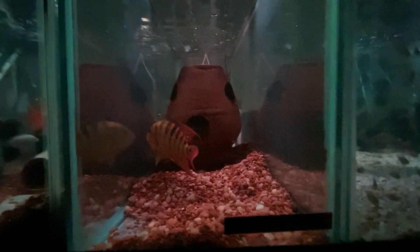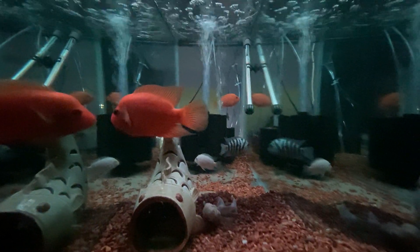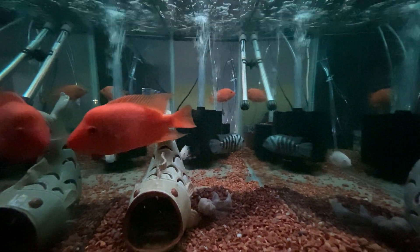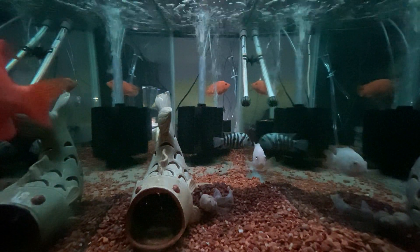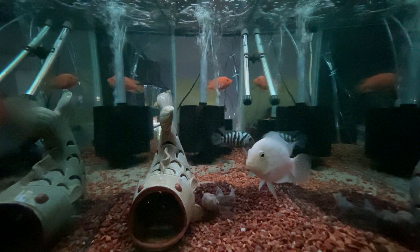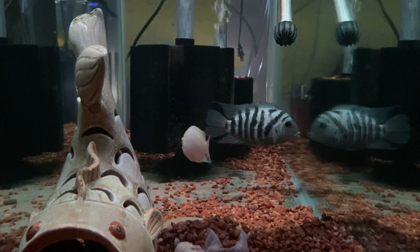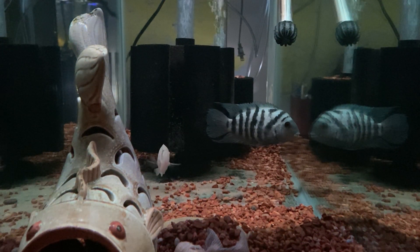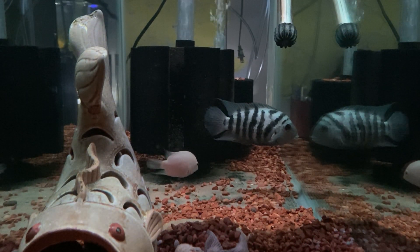So those are the Festae. Next to them are two pairs - one pair of red devils and one pair of convicts. It's a red point Honduran blue male and a pink female. This is the first time I've spawned them. I'm just curious to see what the babies look like, and then I'll put him back with his Honduran red point female.